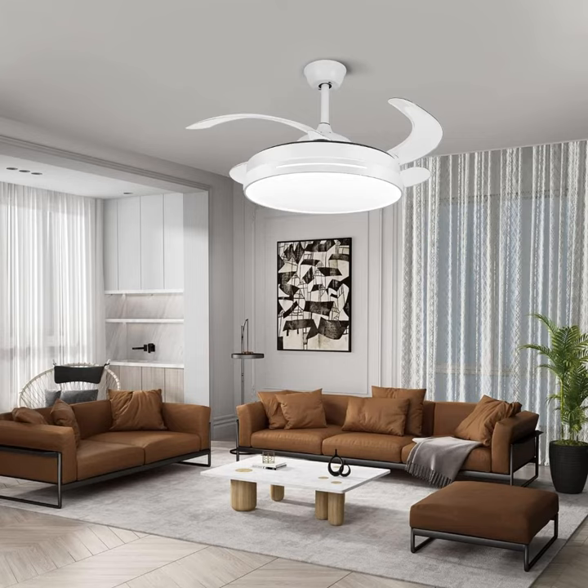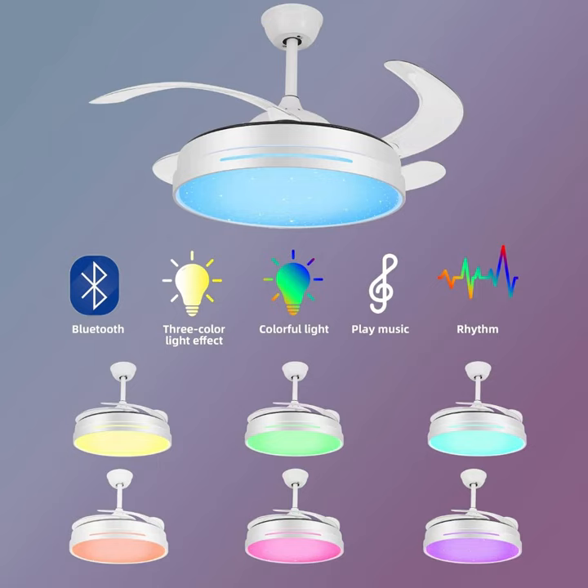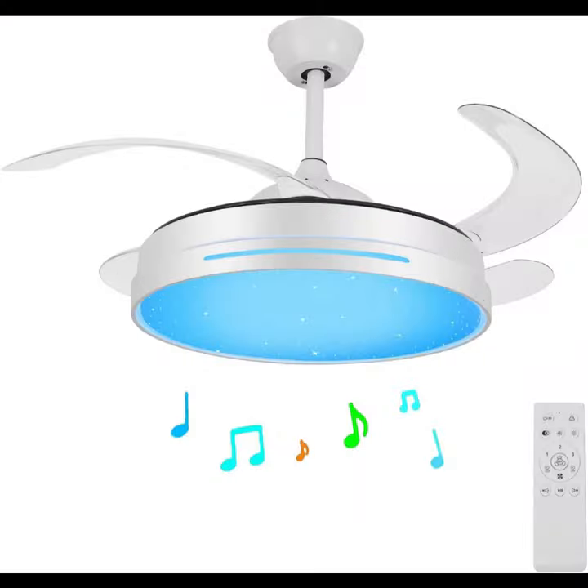Bluetooth speaker and timing function: our chandelier fan also features a built-in bluetooth music player that lets you stream music, podcasts, and more from your favorite devices. And if you want to set the fan or light on a schedule, the timing function makes it easy to automate your home's comfort and convenience.